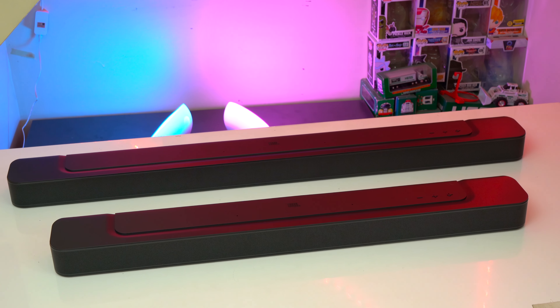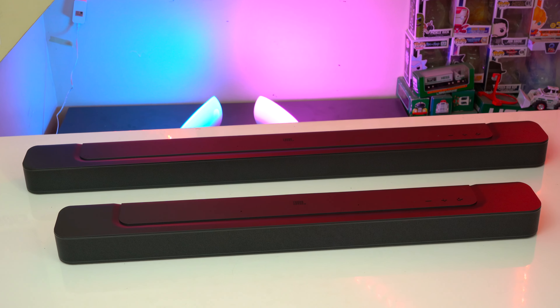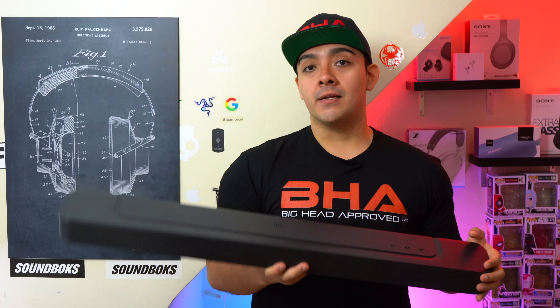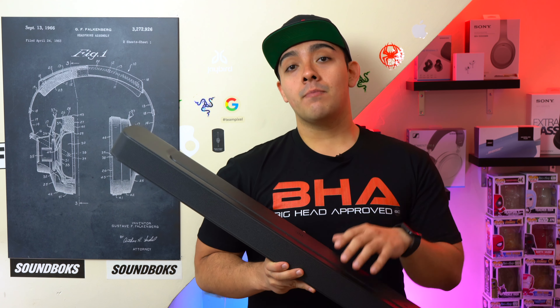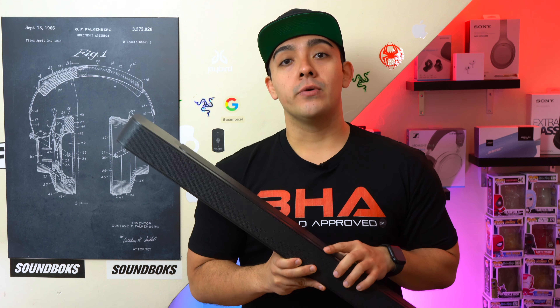Both the JBL Bar 300 and JBL Bar 500 are great soundbars from JBL that give you very big bang for your buck. But if you're trying to choose between getting the Bar 300 or the Bar 500, today we're going to compare the main differences between these two sound systems and see which one's right for you.